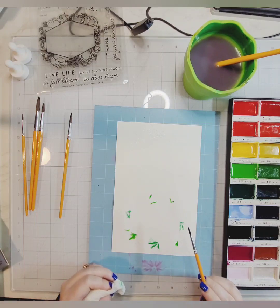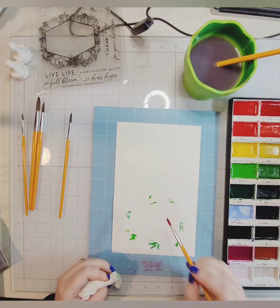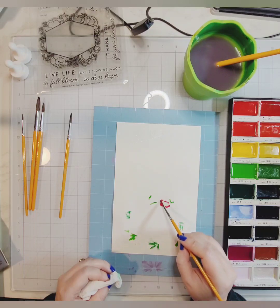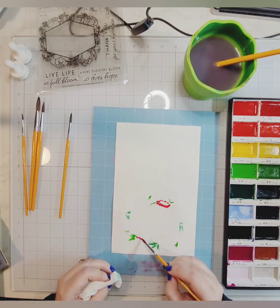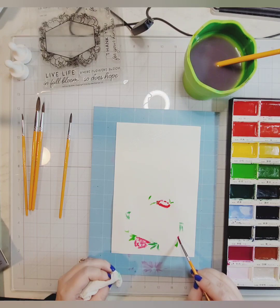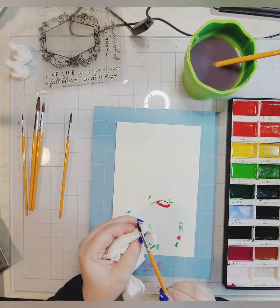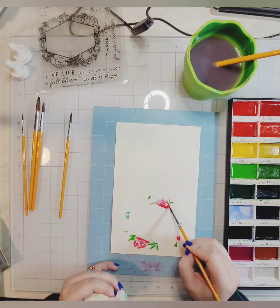You don't have to heat emboss, and you could use any color you want. I tinkered with the idea of going gold but I always go to gold, so I went with white. This is real time — I am slow. I'm just playing, trying to do something different with mediums I don't use very often but have in my stash. I am not a pro with this by any means, and you will see throughout this video where I'm like, 'I totally messed that up.'